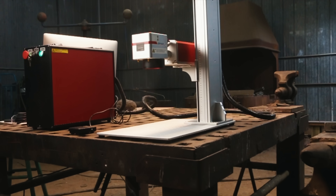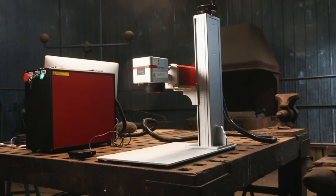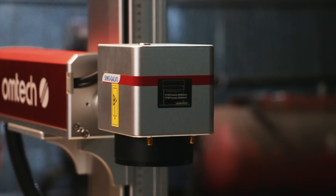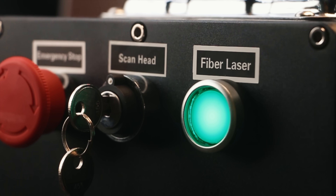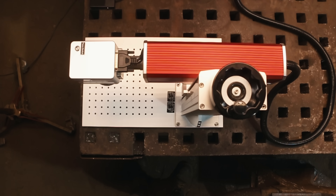Let me show you what's going on here. This is Ohmtech's MOPA fiber laser, 80 watt. I reached out to Ohmtech and asked them if they'd be willing to entertain the ideas that I had with their laser, and they were gracious enough to say yes. They gave me the laser with the expectation that I'm going to push it to the maximum with some creative ideas, so I've got some boots to fill.